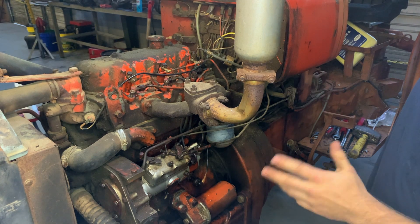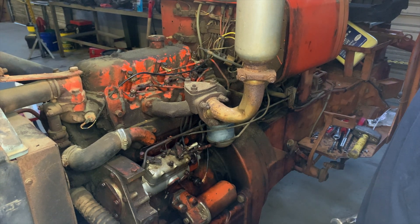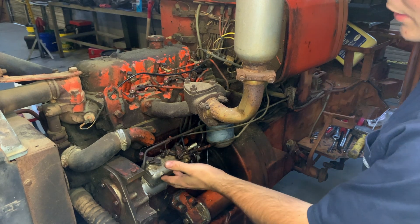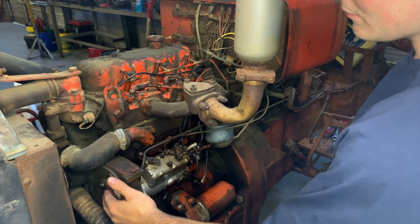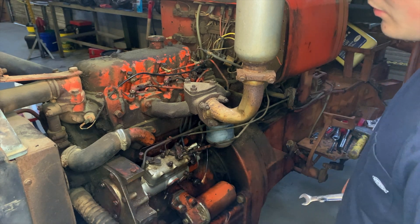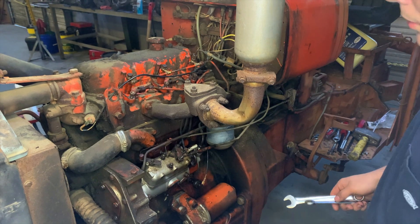What's up YouTube? Today we're doing an injection pump removal. The tractor we're working on today is an Allis Chalmers 160. I'm going to be showing you how to remove the injection pump without losing your timing and the steps involved in doing that. We're also going to pull the nozzles off this engine because it was running very poorly.